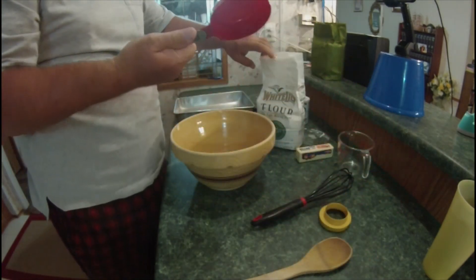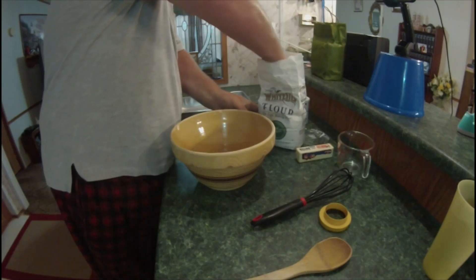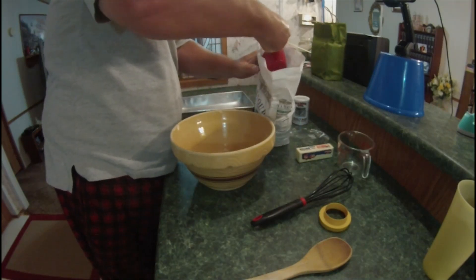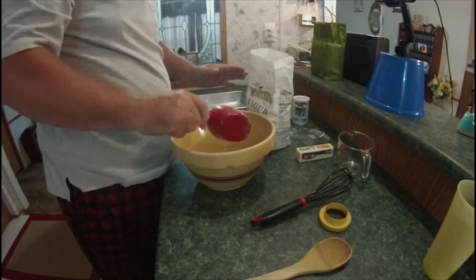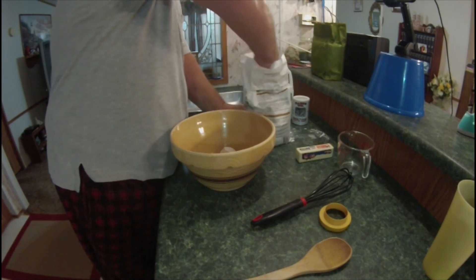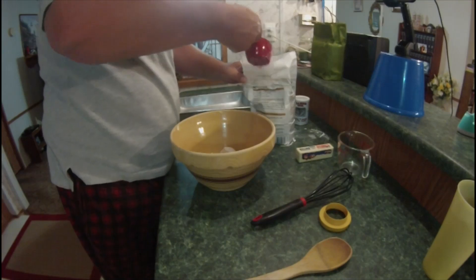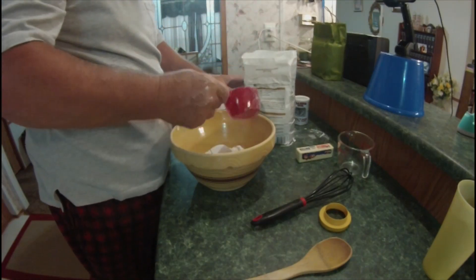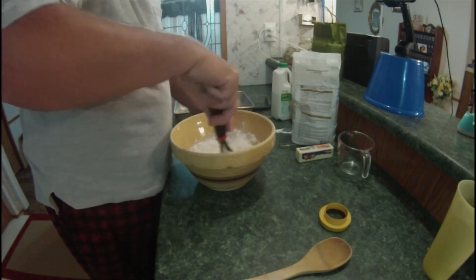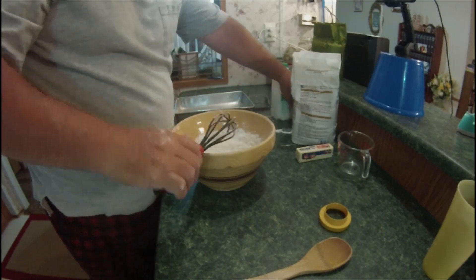Take the flour. Got a one-cup measuring cup here. And we're going to add two cups of self-rising flour. Alright, I'll whisk that up a little bit and break up the big chunks.